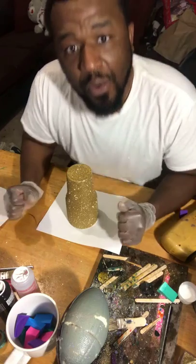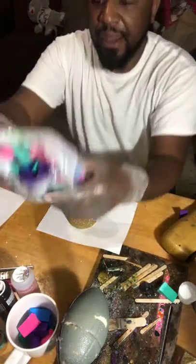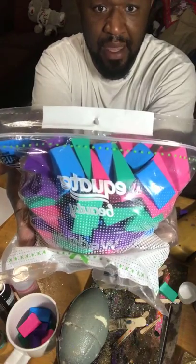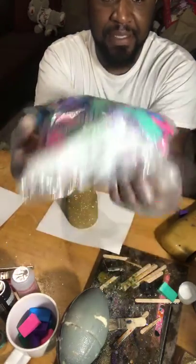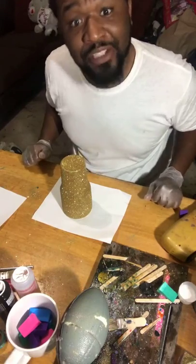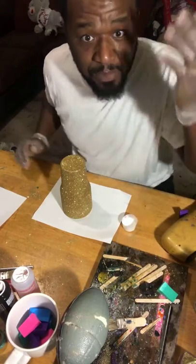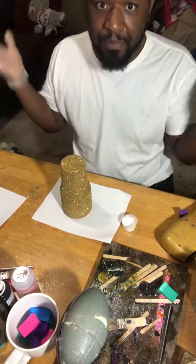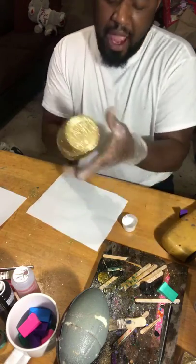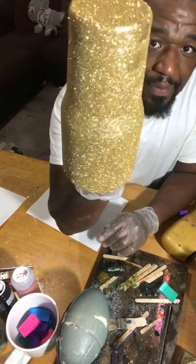Where do you get the sponge applicators? These are from Walmart in the makeup section — latex-free applicators. I just bought the off-brand; it doesn't make sense to buy expensive ones because once you use them you trash them anyway. I did get permission from my wife to use her hair dryer. Sponges from the dollar store in the makeup section work too. Now we're going to apply our second coat of glitter.